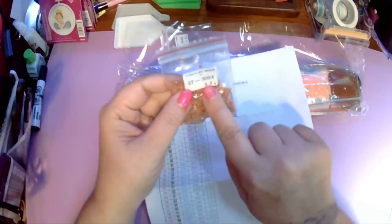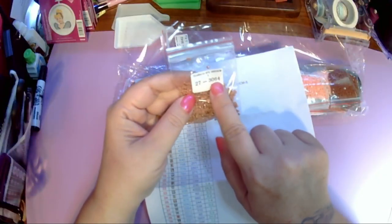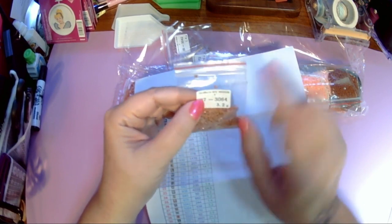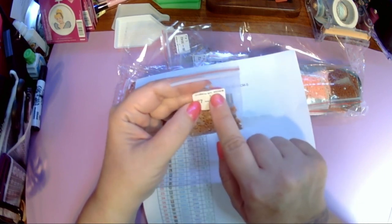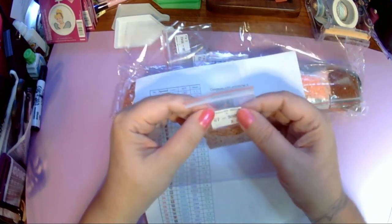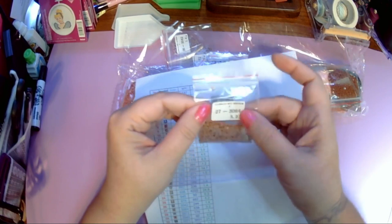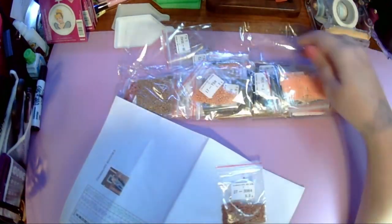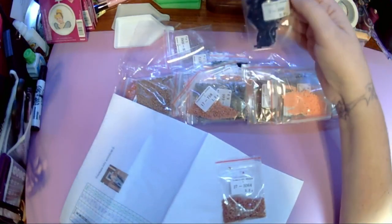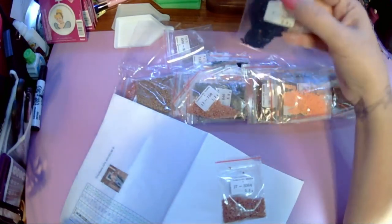Each bag has the number, the DMC code, and the weight of the bag plus the product. So if you somehow set these aside without the project, you know what project it goes with. I think these are all just regular drills — I don't think there were any AB drills, we didn't discuss that so I wouldn't expect any.